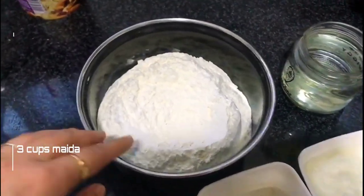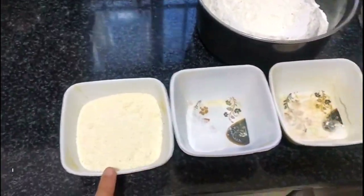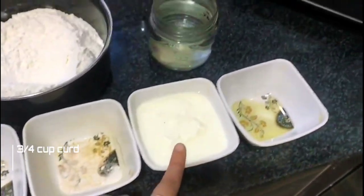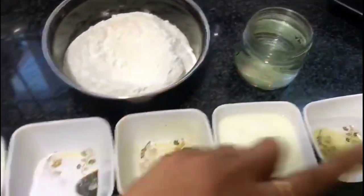Now we will prepare the batter. I have 3 cups of meat, ¾ cup of sushi, ½ tablespoon of sugar and salt, ¾ cup of curd, 1 tablespoon of oil, and lukewarm water. Now I will mix it all together.